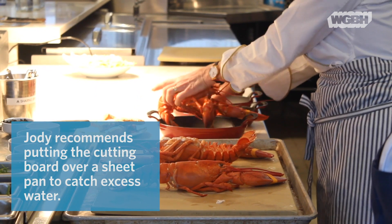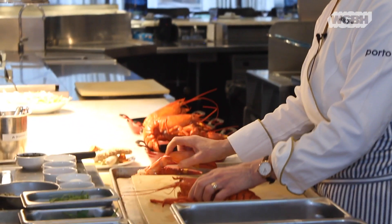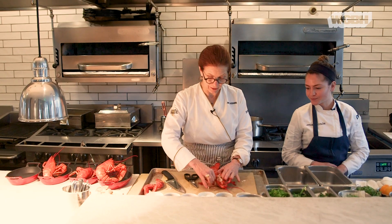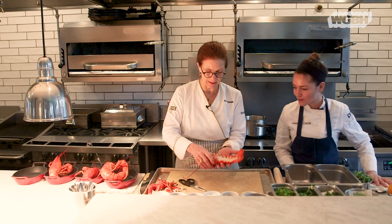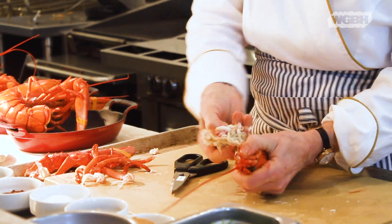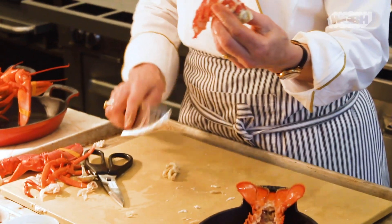There we are with our four little lobsters all in a row. First thing is to take off the claws and set those aside for now. What we're going to do is turn this over, and what Julia says to do is cut out this whole section. I'll take the legs off — that's a beautiful thing. Now I'm going to snip up around the head and take out the tail.